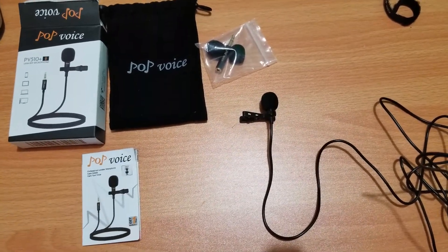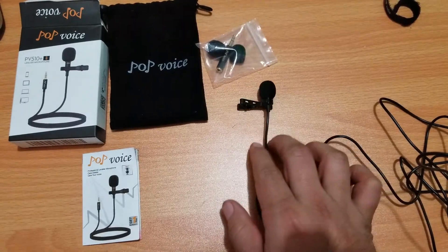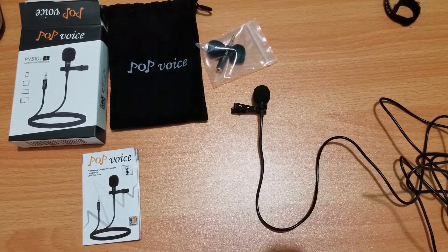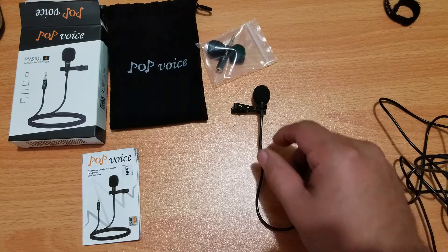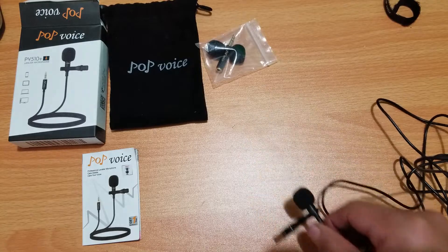Alright guys, it is currently plugged in. The microphone is on the table. I am literally standing normally — this is how it sounds, not attached to my shirt, just on the tabletop itself. I'm not talking in a high tone or anything, just my normal voice. Leave it down in the comments — tell me how it sounds. Is it good? What do you guys think?